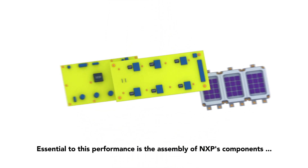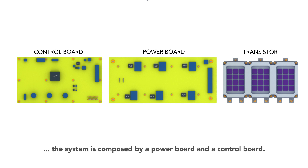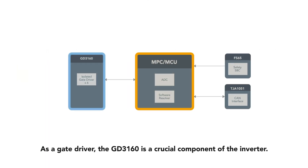Essential to this performance is the assembly of NXP's components. This system is composed of a power board and a control board. As a gate driver, the GD3160 is a crucial component of the inverter.